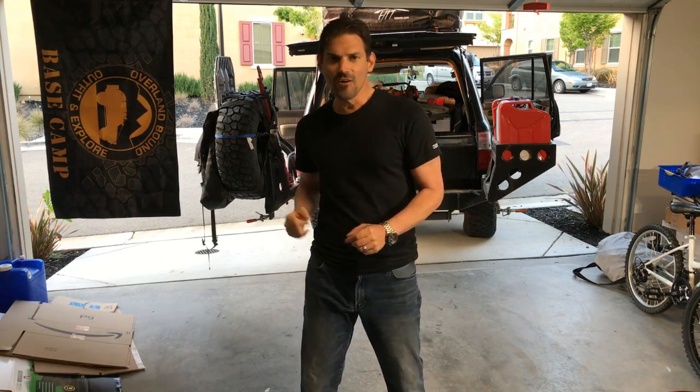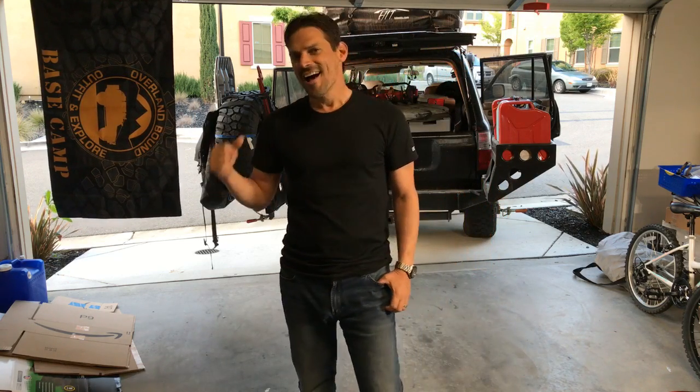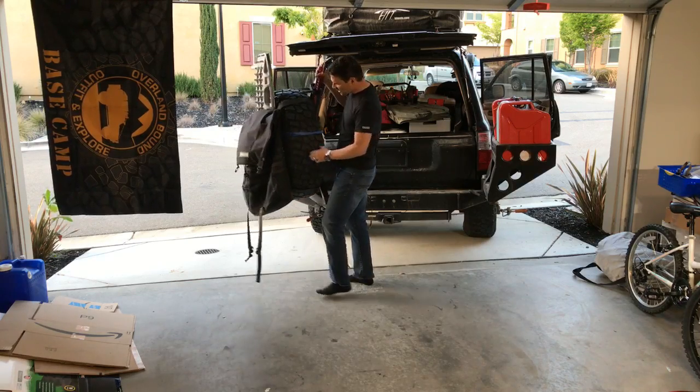Last time you guys asked me to do a packing video — I didn't do that — but I thought I'd do an unpacking video instead. We just got back and I'm going to be unpacking the truck. We're actually getting ready to go on another trip, so I'm pulling all the gear out, going to straighten it up and get the rig ready to go again. While I pull things out I'll talk about what I'm yanking out of the truck, what we used it for, and it'll probably spark some memories of the trip. Won't be that long — maybe 10 or 15 minutes.